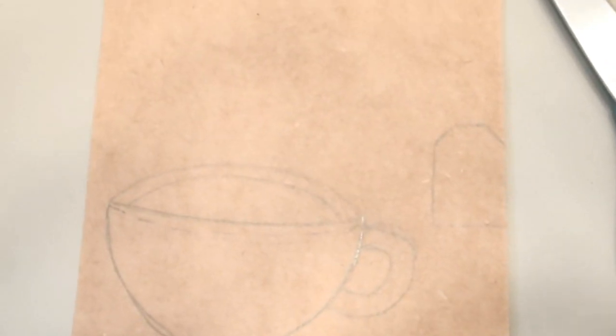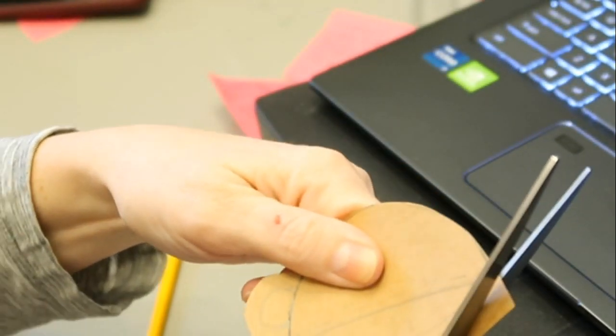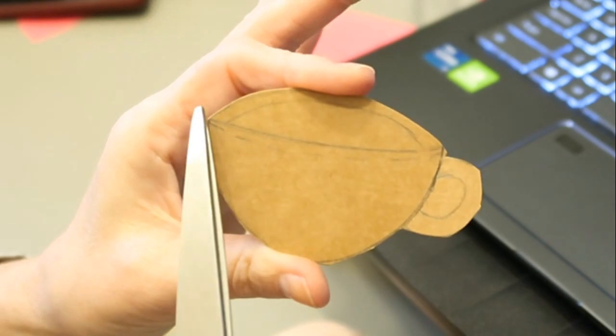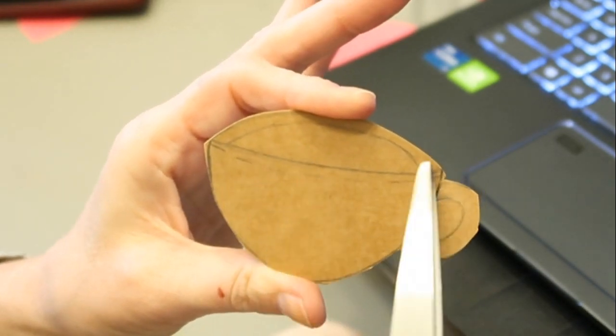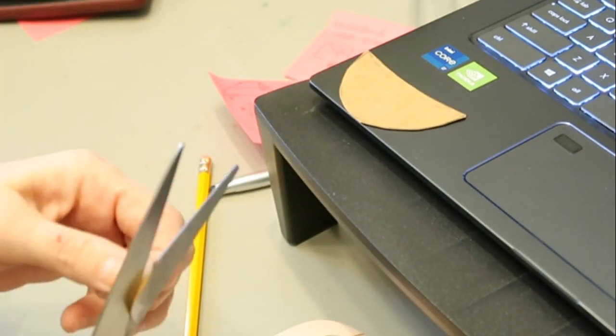I'm going to do a batch — I decided to make a few of them because I figure I'll give them out. I made this little template out of a scrap piece of cardboard. I actually just traced the bottom of my bubbly water can to make the bottom part of the cup, then sketched the top and the handle. Looking back on it, I should have probably made two templates or not cut the first one apart, but it worked out just fine.